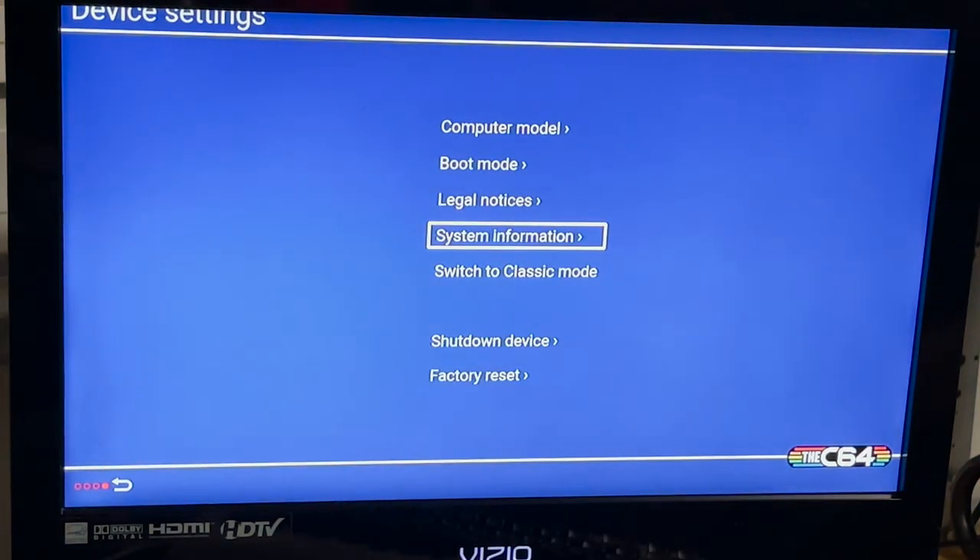Another thing to make sure to do when using the alternate gamepad is it needs to be connected to the C64 before you turn it on. If you turn it on and then plug in the gamepad, the gamepad's not going to function. So make sure that the C64 is powered off before you insert your USB gamepad.